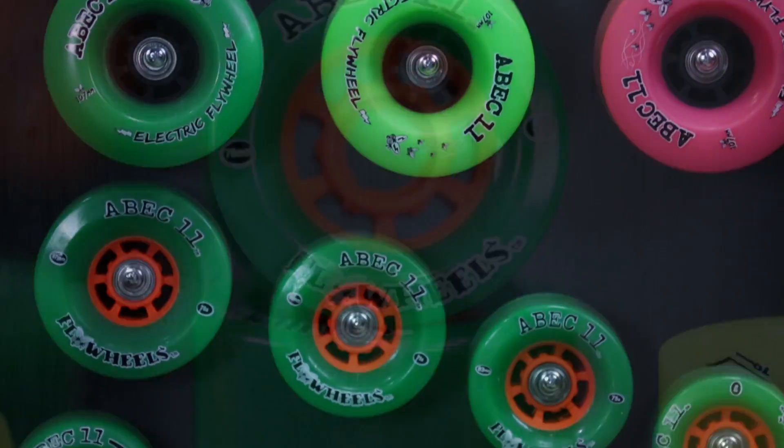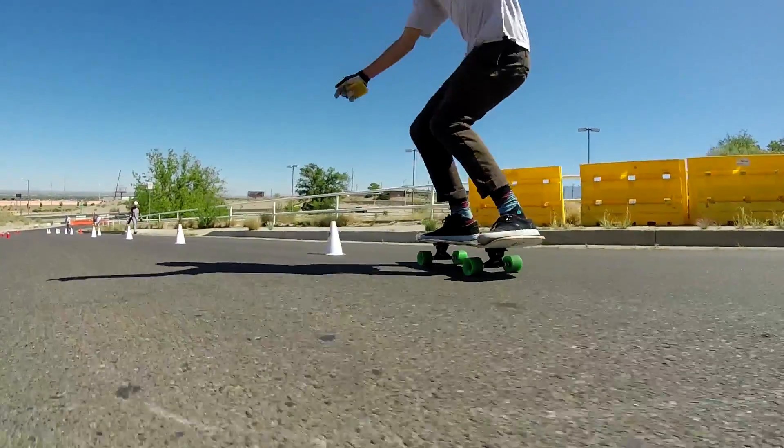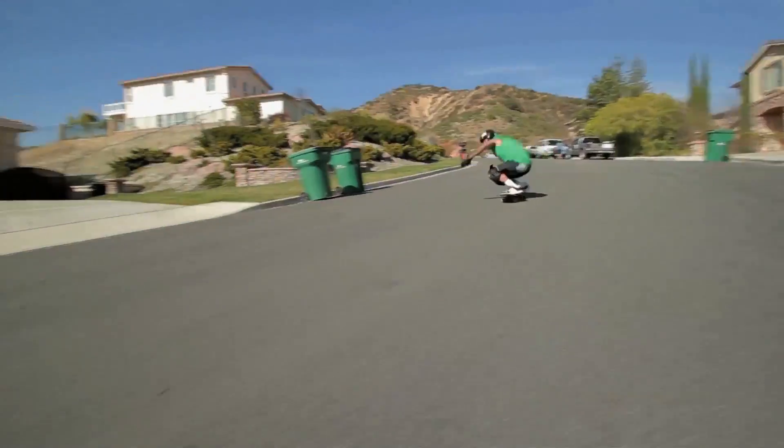Hey everybody and welcome to Skate Gear. Today is Wheel Theory 101. Many of you who are familiar with the ABEC 11 line know that there are many wheels, many different ways to get the job done, and there's just not enough time to go over every single wheel design that we make.